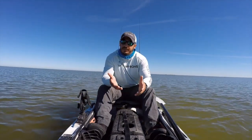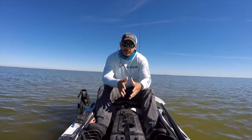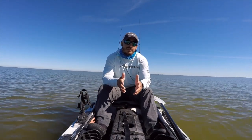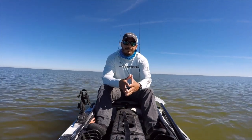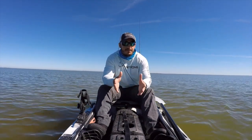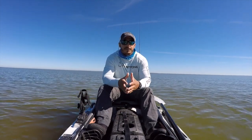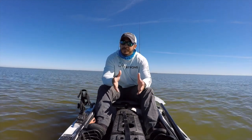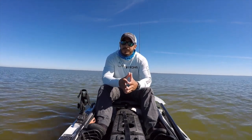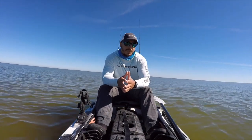Once you become comfortable getting yourself up into a standing position and lowering yourself back down to a seated position, then you want to learn how to paddle standing up. After that, you can start learning how to effectively fish from your kayak from a standing position. If you have any questions on how to stand up from your kayak or how to choose a proper kayak suited for standing up in, feel free to leave a comment below. Also, be sure to check out the Salt Strong website, where there is a kayak course available that will help you consistently catch inshore fish from your kayak.